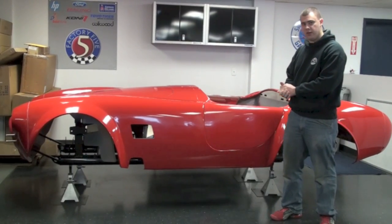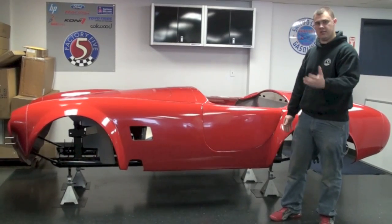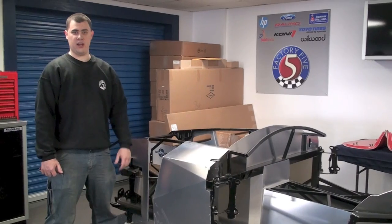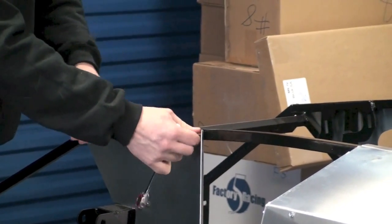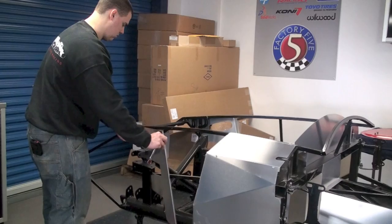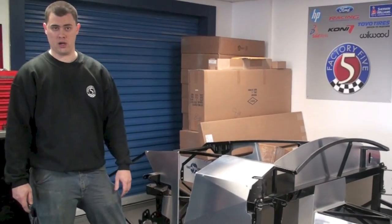Once it's clear of everything, bring it to the side and you can set it on the ground for now, or if you have a body buck, you want to go ahead and set that on the body buck and keep on going. Now that the body is removed, we're going to go ahead and take all the aluminum panels off and put them to the side. As a note, you might want to go ahead and take some pictures or mark the back side of the aluminum panels where they sit up against the tubing. That way down the road, you know which panel came from what part of the car.